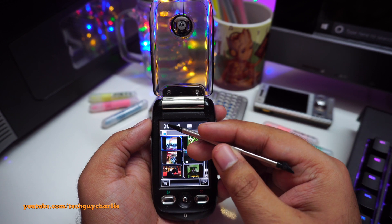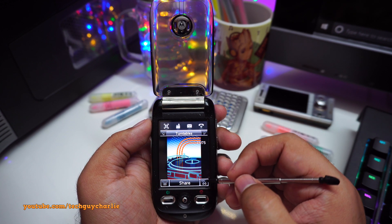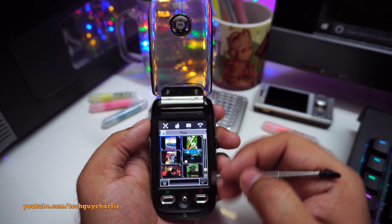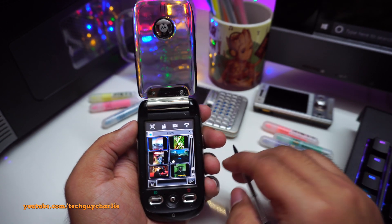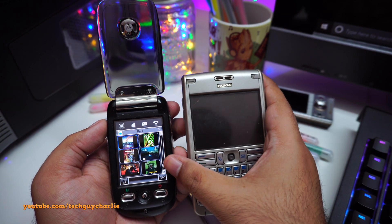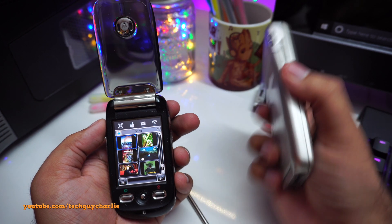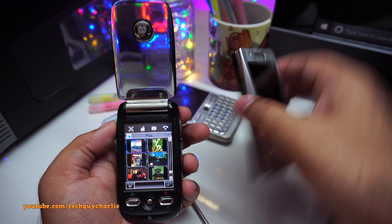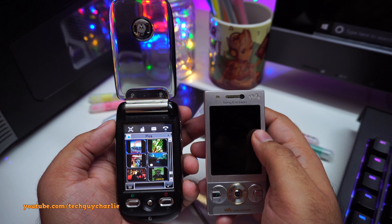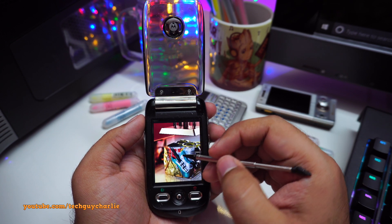Coming to the display, the Moto Ming has a 2.4-inch TFT LCD display with a resistive touch panel — so this is not a capacitive display. The resolution is 240 by 320, which was a fairly common resolution back in the day. The Nokia E61 also had the exact same resolution, although the quality of the Moto Ming's display is better than what you got on that Nokia. My Sony Ericsson Walkman phone also had the same resolution, but the display quality on the Walkman phone was better. Overall though, this is a fairly decent LCD with good color reproduction.